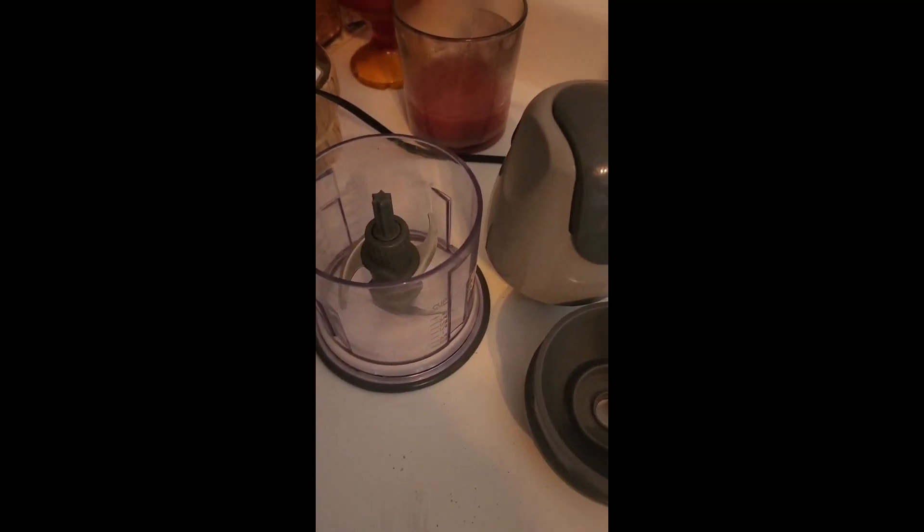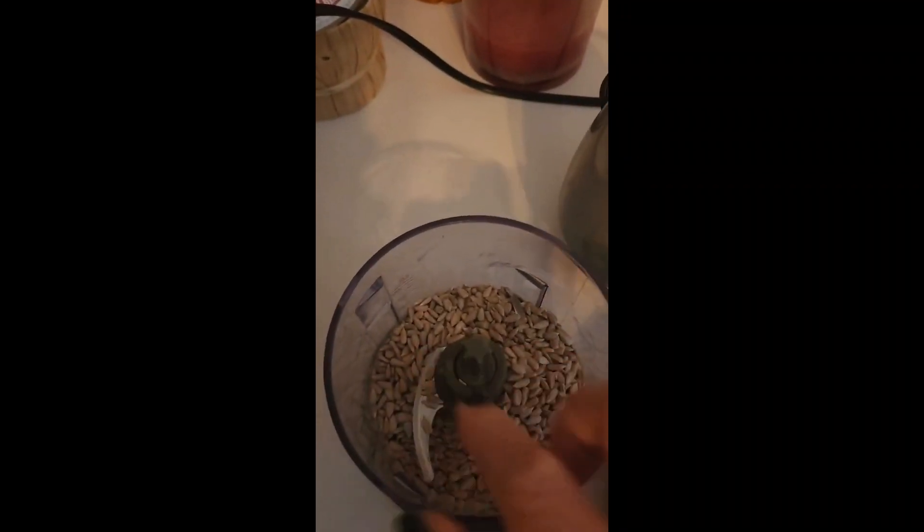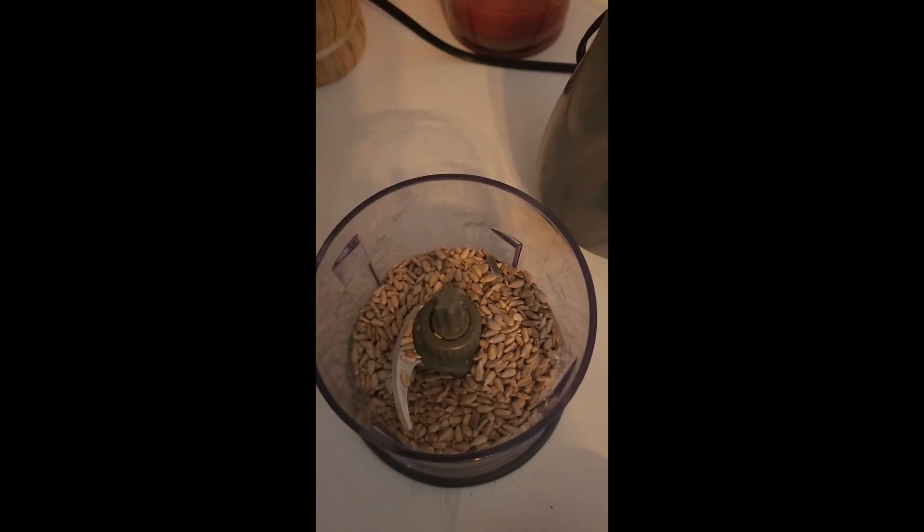Now I'm going to make my sunflower butter. I'm using raw unsalted sunflower seeds — I'm going to use a cup and a half, put them in my little blender, and blend it up until it's smooth and creamy. I'm not adding anything to it — no sweetness, no salt, nothing. I'm going to let the natural oils come out and make a good creamy natural nut butter.